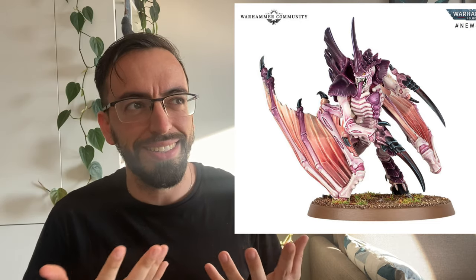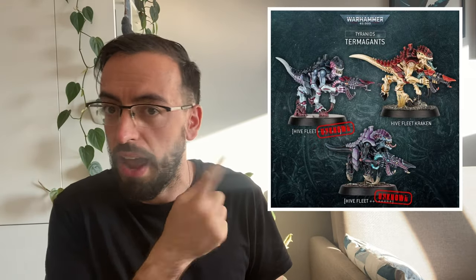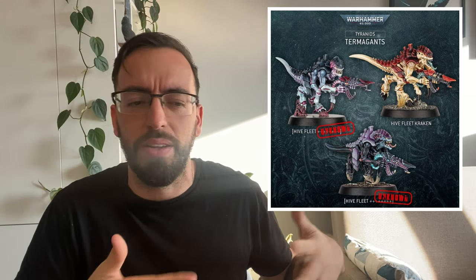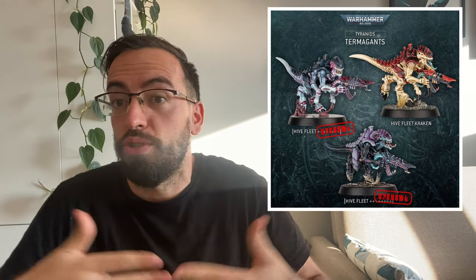So I started looking for references about how I was going to paint them. Of course I like the colors of Leviathan, but it's like the Ultramarines — maybe there are too many of them. So I wanted something more unique or at least different. I started looking at the other Hive fleets, and I was interested in Hydra or even Kraken, or even the new ones they shared on Warhammer Community. They look very cool, but I wasn't really convinced about them.